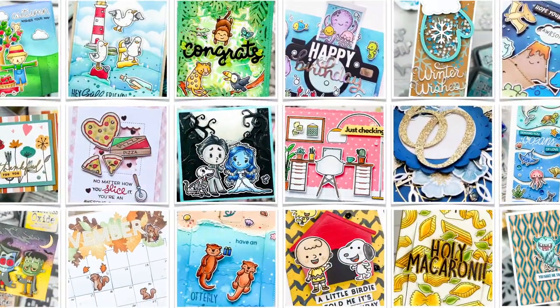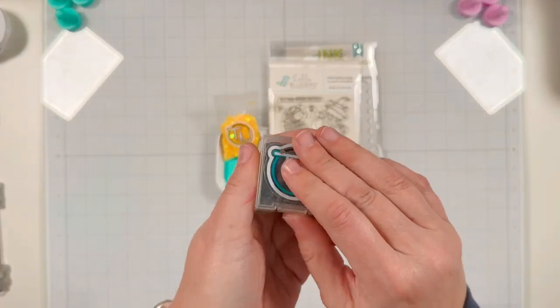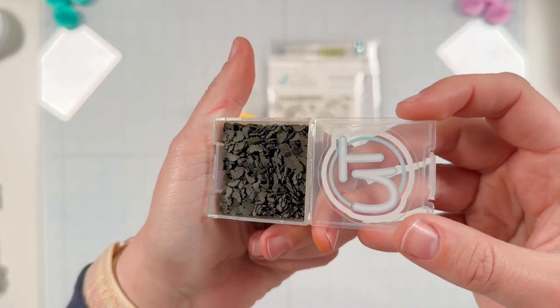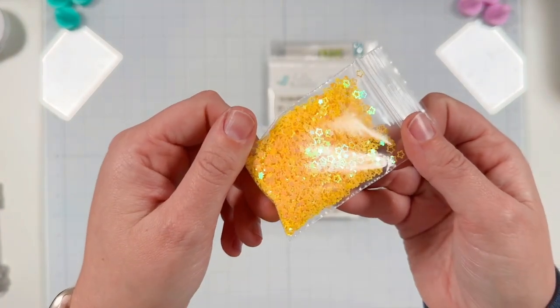Hi friends, it's Lauren Taylor. Thanks for joining me in my craft room today. I am excited to be hopping along on Instagram for this hop with Twiddler's Nook for her spooktacular Halloween themed Instagram hops.